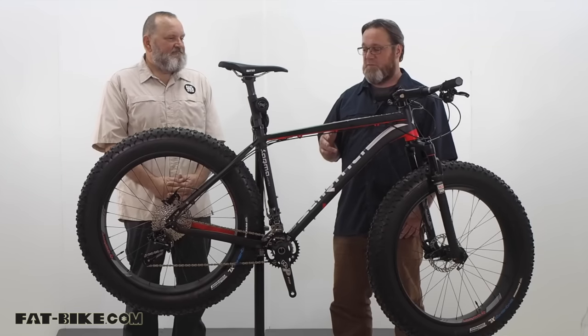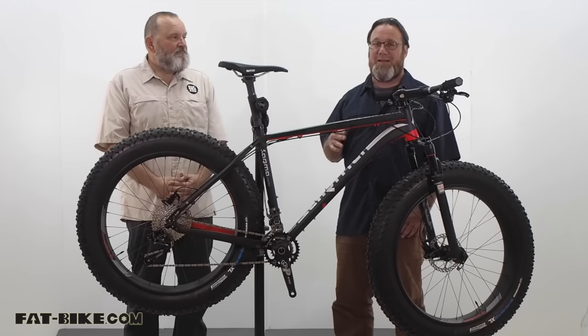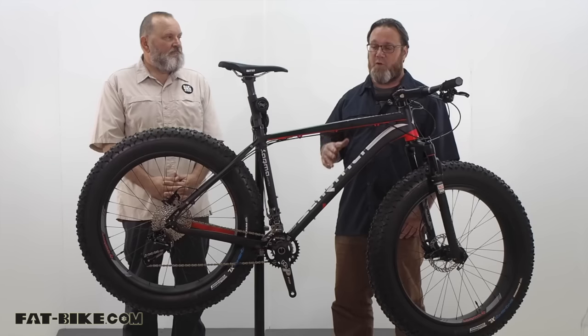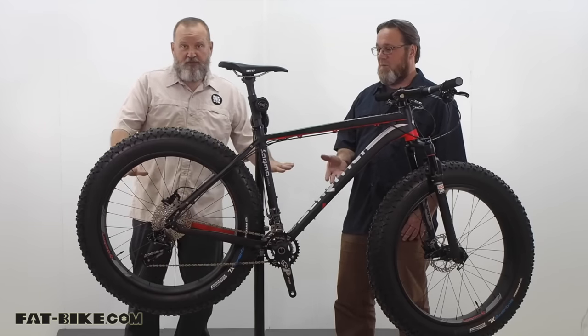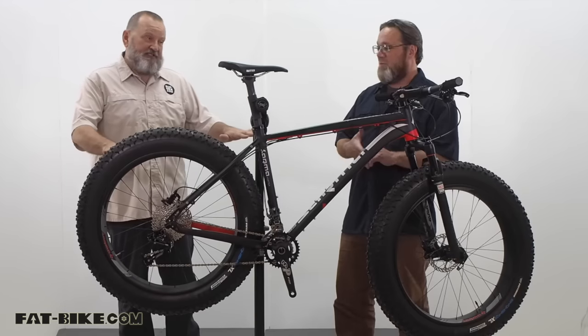This is a new bike from Sarma. It's a $1,499 retail starting point aluminum framed fat bike — $1,499 for the base model. We have some upgrades on this one.